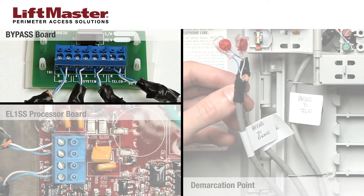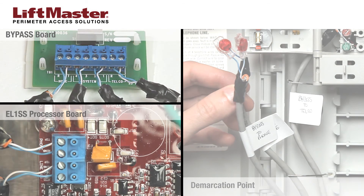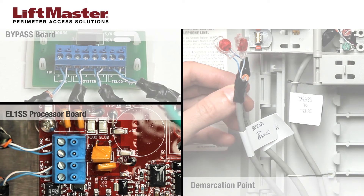To connect the wire labeled EL-1SS phone, insert the blue wire in 4 and the white wire in 3 in the system connector on the bypass board, then tighten the screws. In the EL-1SS, insert the blue wire in ring and the white wire in tip on the phone connector.